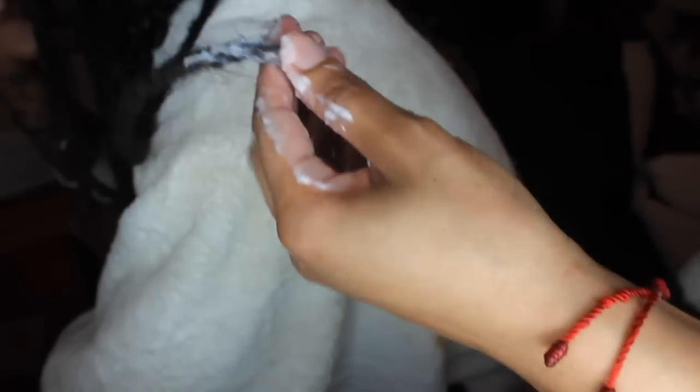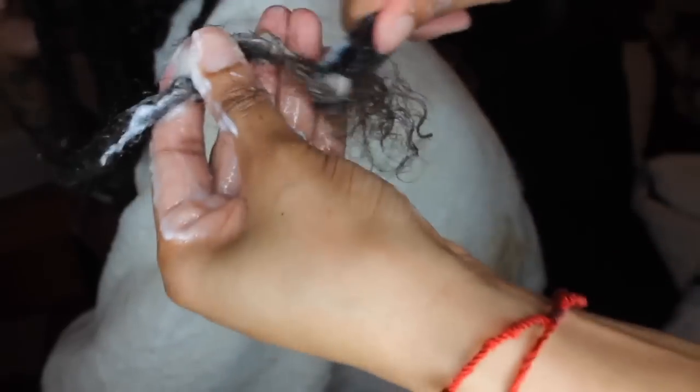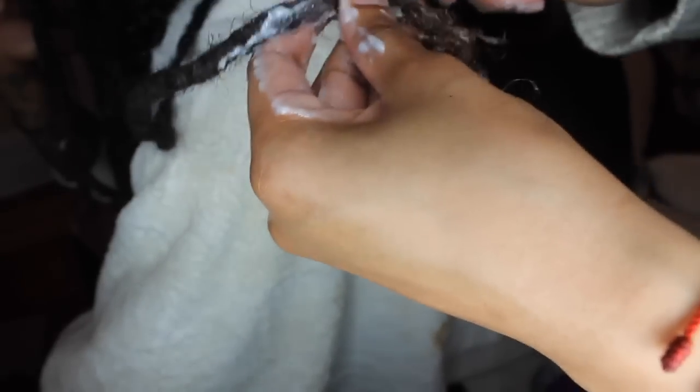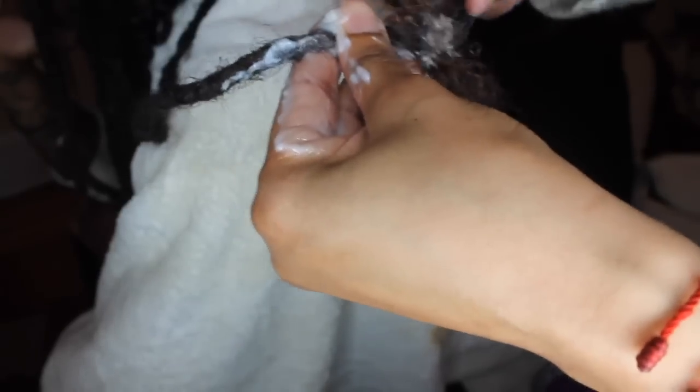His hair is really dense, which is also why I haven't taken all the dreads out yet — he has a lot of thick, coarse, dense hair. That's why it's taken so long and why we took such a long break. This process for one dread takes about 20 to 30 minutes, so doing this every night after a while gets tiring. That's why it's taken so long, but we do eventually plan on taking all of his dreads out.